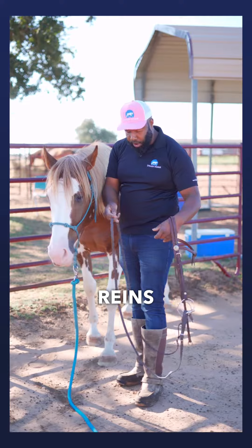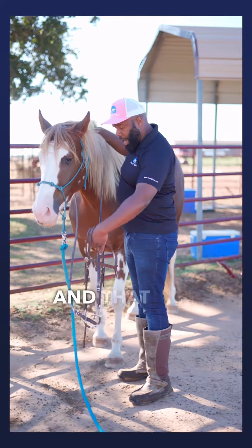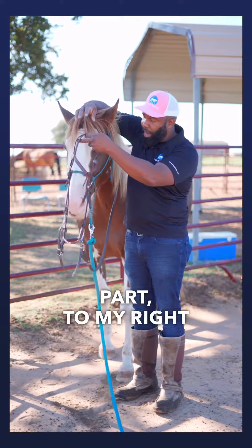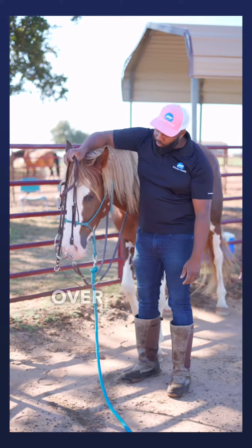Now that she has that head low, I'm going to pass my reins over her neck — just slide them over so my reins are out of my way. Then I'm going to pass the crown of my bridle — this top part — to my right hand, and I'm just going to hang it right kind of over her face.